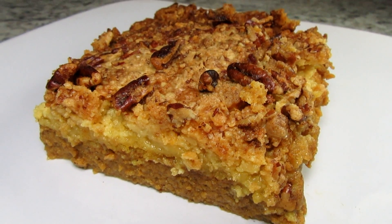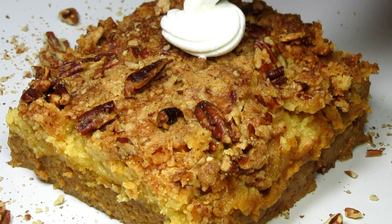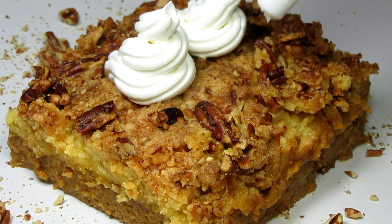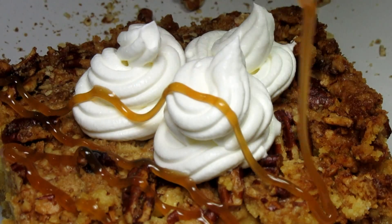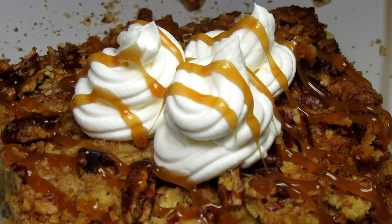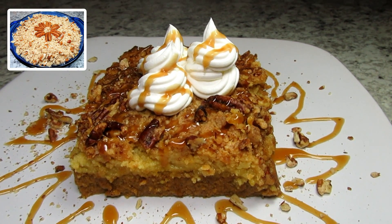The pumpkin cake is nice and sweet and rich. The texture is more like a pumpkin pie with a slightly crunchy crust. You can even see the separated layers after baking. This pumpkin cake reminds me of the sweet potato casserole that I make — very similar texture and flavors.